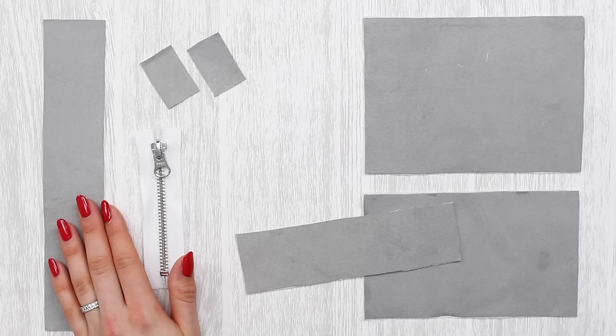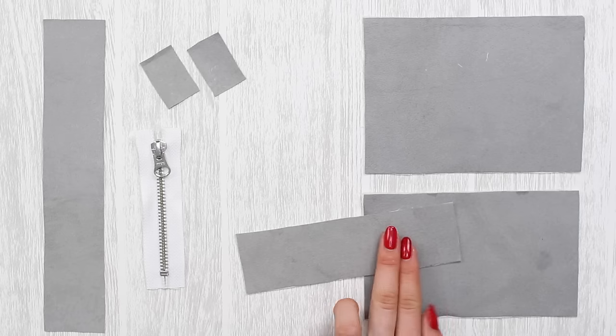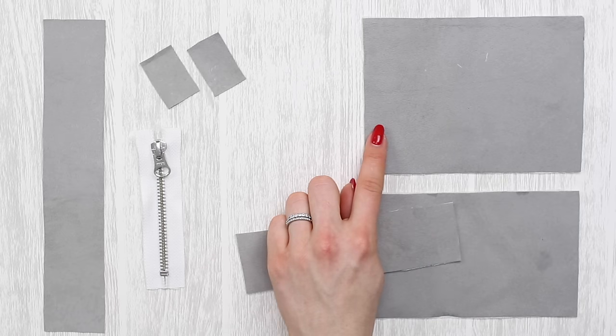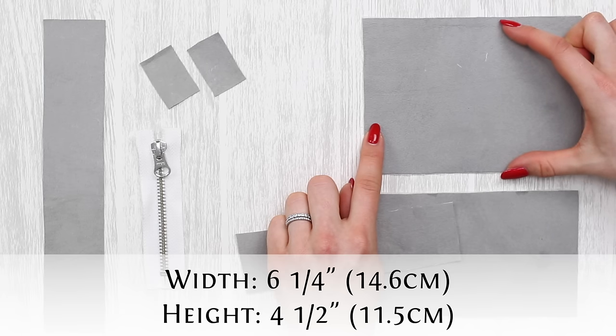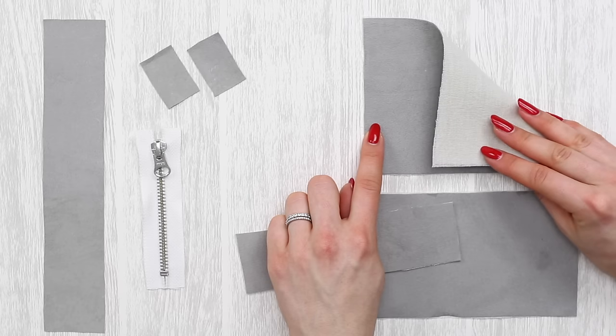Hopefully you've cut out all the pieces that you need for the frill purse. Let's quickly go over everything that you need and which pieces need to be interfaced. For the main body of your purse or bag you're going to have two pieces for the front and one piece for the back. The back measures six and a quarter inches wide (14.6 centimeters) and four and a half inches high (11.5 centimeters). The back piece is plain and needs to be interfaced.